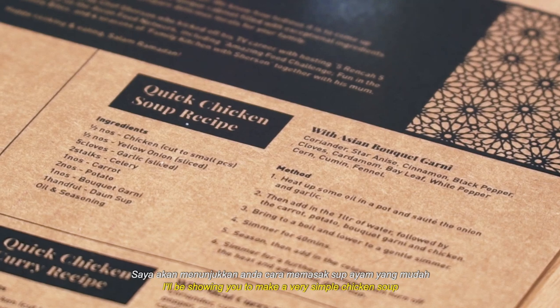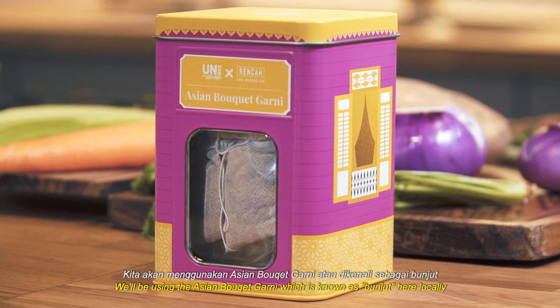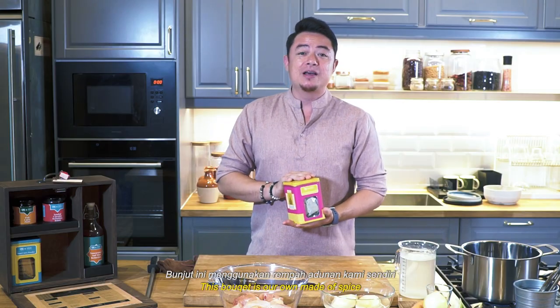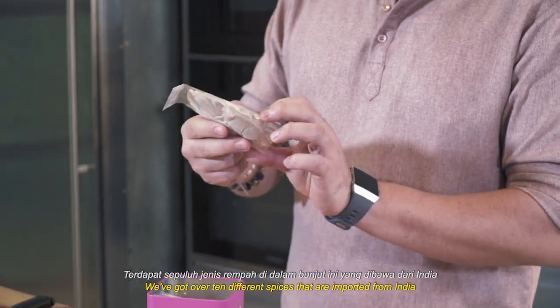I'll be showing you how to make a very simple chicken soup. We'll be using the Asian bouquet garni, also known as bunjit here locally. This bunjit is our own mix of spices — we've got over 10 different spices that are imported from India.